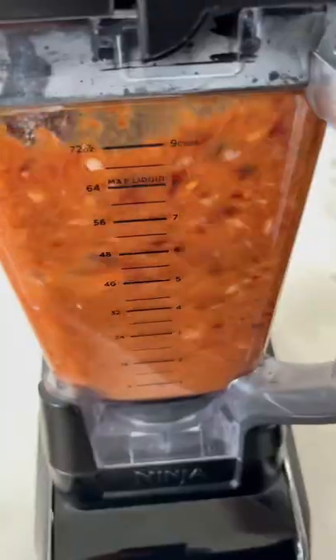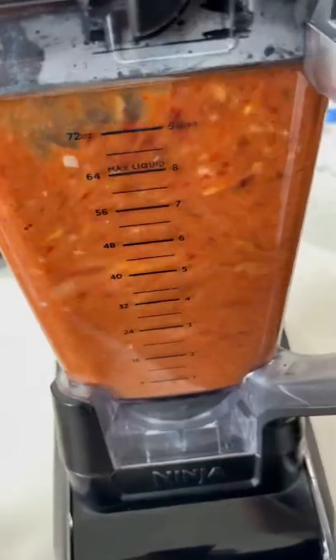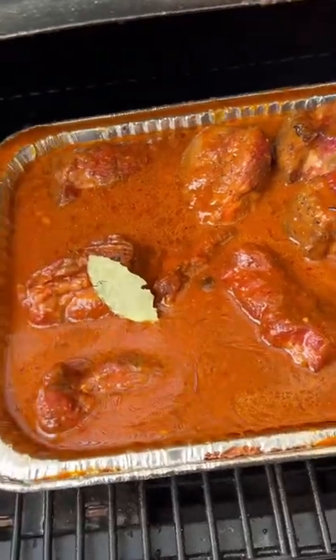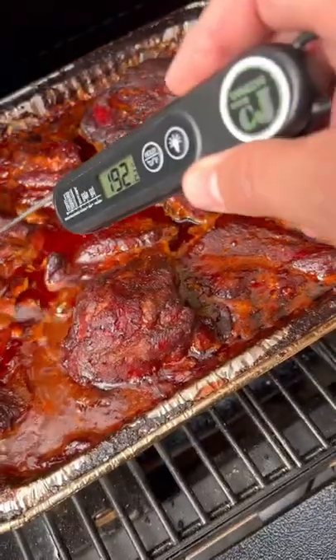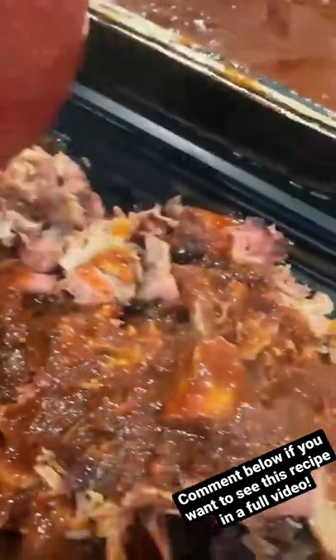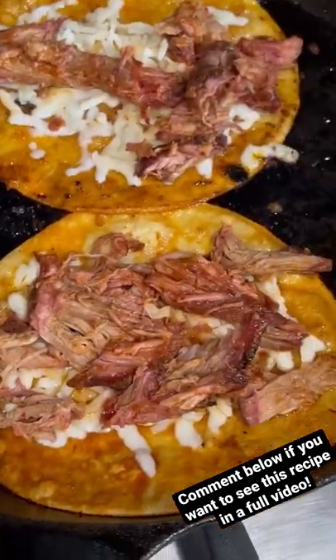We get the veggies in there and then blend everything in a blender. That puree goes back in, add a couple of bay leaves, and we just let it braise until it's as tender as can be. Pork birria is coming together — got a little Oaxaca cheese going in.